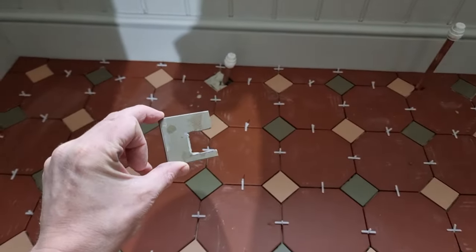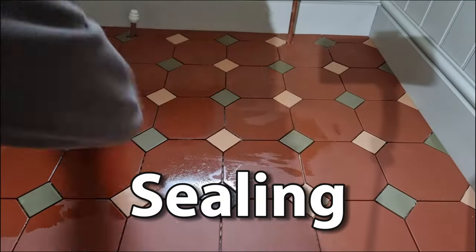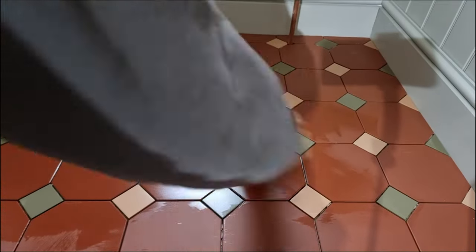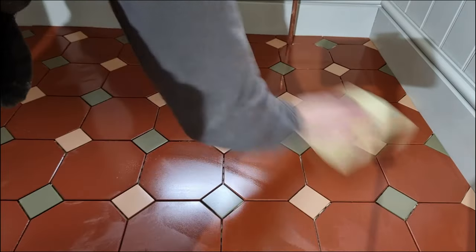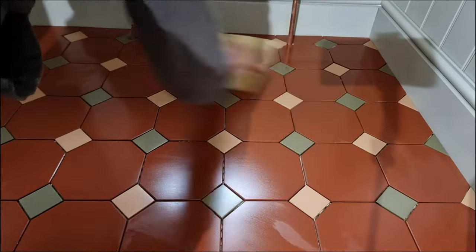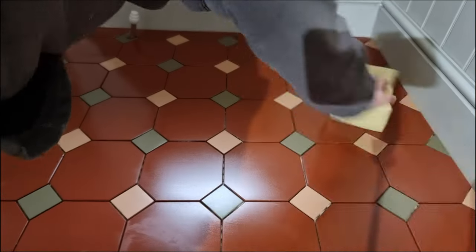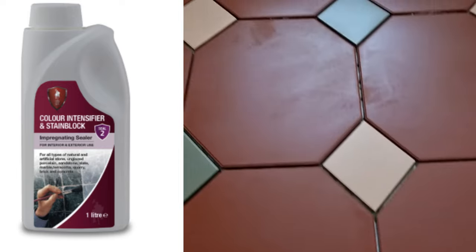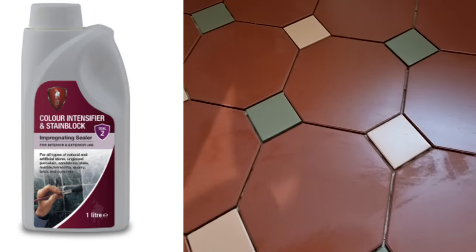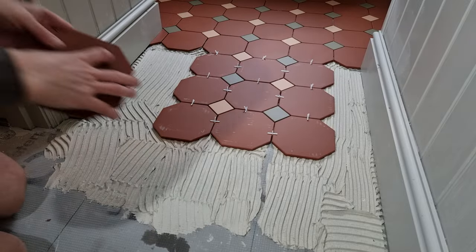Sometimes I surprise myself - I got that radiator cut off in one! Spacers are out and I clean the floor. Now onto the sealing. There are many different types of sealer - this one is an impregnating sealer with a color intensifier, which I think is great because it really brings the colors out in the quarry tiles. I just put it on a sponge, rub it in, leave it to dry, then buff it off. Check the instructions of the sealer you use - this one you can buff after 15 minutes and grout after two hours.